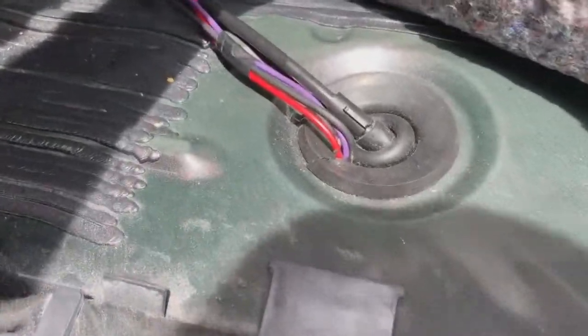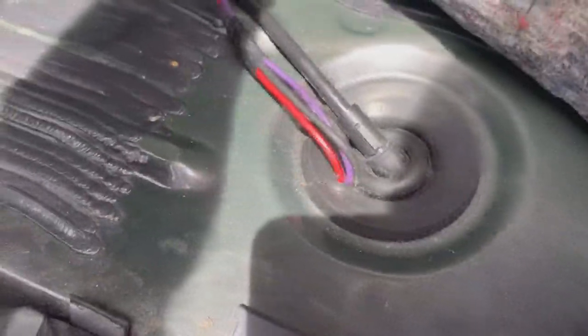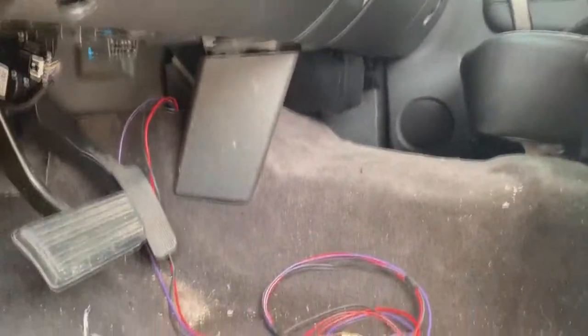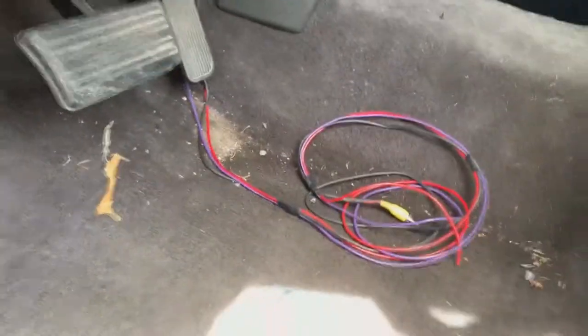We got the wire ran all the way down, coming in through this factory grommet, ran all the way under the carpet, up to here. Now all we're gonna have to do is pop it right up to the radio. Like I said earlier, we're done with this part for now — now it's time to move on to the headrests.